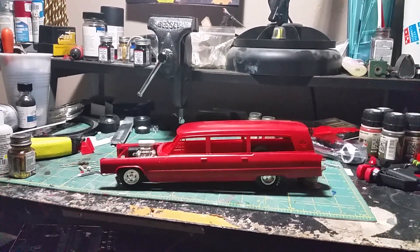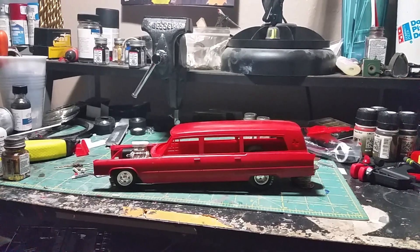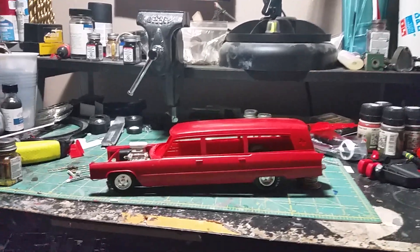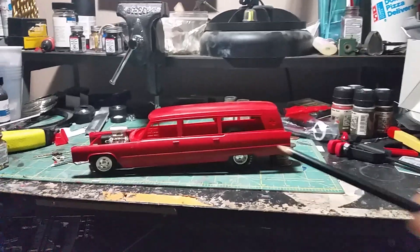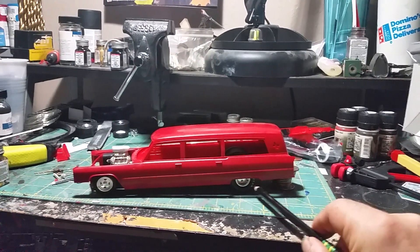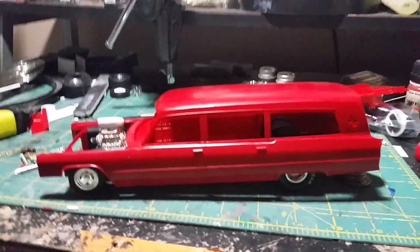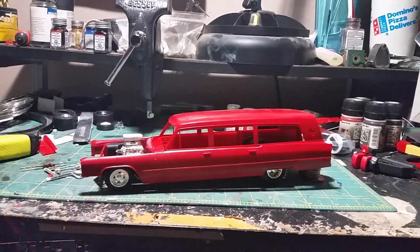How's it going everybody? Little Joe again with the update video. I've been looking at this through the camera and I realized that these rear wheels here need to move back a little bit, and I can fix that. But this is kind of what I'm going for here, guys.